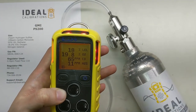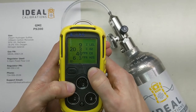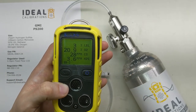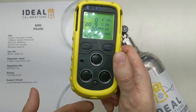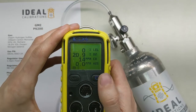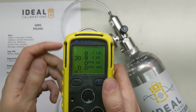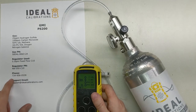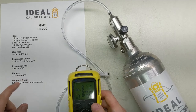We ran it for a bit there to show you what it looks like and talk about it. Press and hold the button — we're going to acknowledge the alarm first, then turn the pump back on. Now it's back in pumped operation mode, drawing from the bottom port. If you have any questions, feel free to leave a comment. If the video helped you out, please like and subscribe. You can send us an email at support@idealcalibrations.com or call us at 734-956-0539. Thank you — have a great day and stay safe out there.